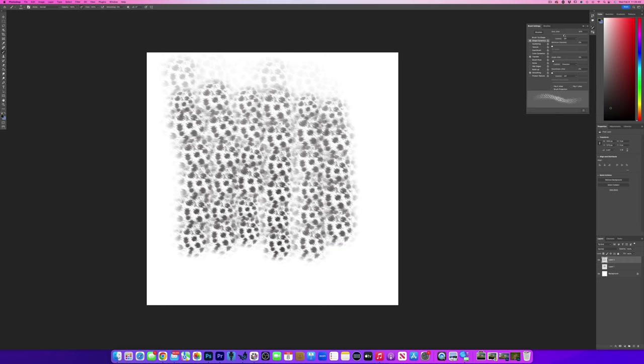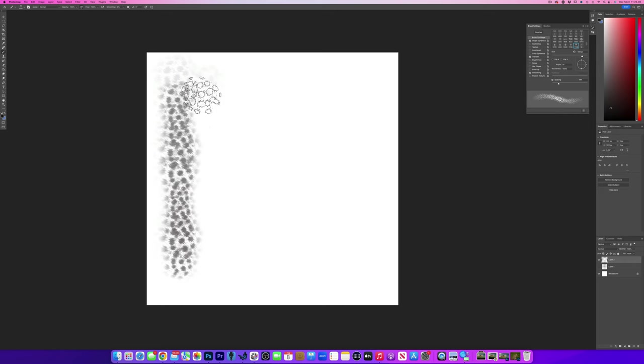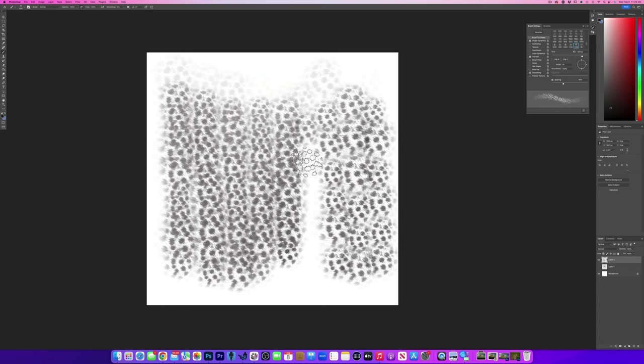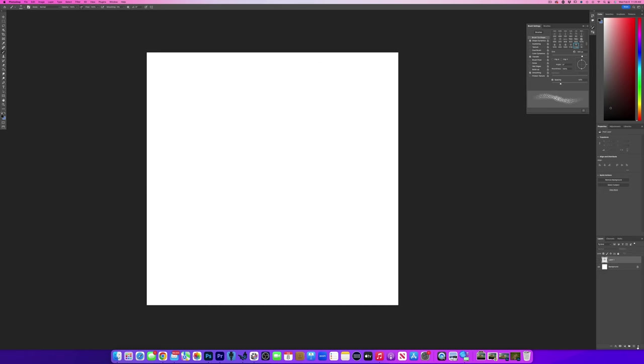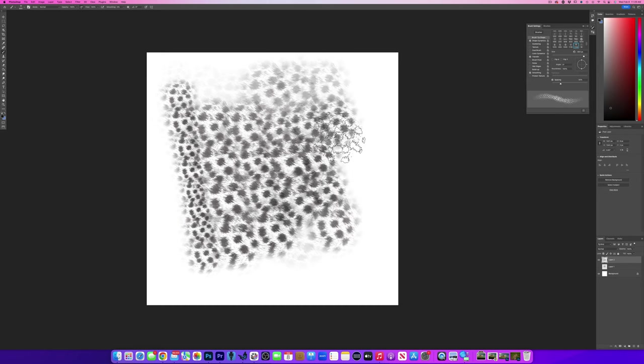It's still not quite where I want it, so I'm going to push the Size Jitter a little more. This is where you can just experiment with it. I'm going to go back to Brush Tip Shape and maybe pull back a little on the Spacing, or push the Spacing further apart and see what happens. You can see now we're starting to get an interesting brush — and there's all kinds of things you can do with this. Go in there and play with it.